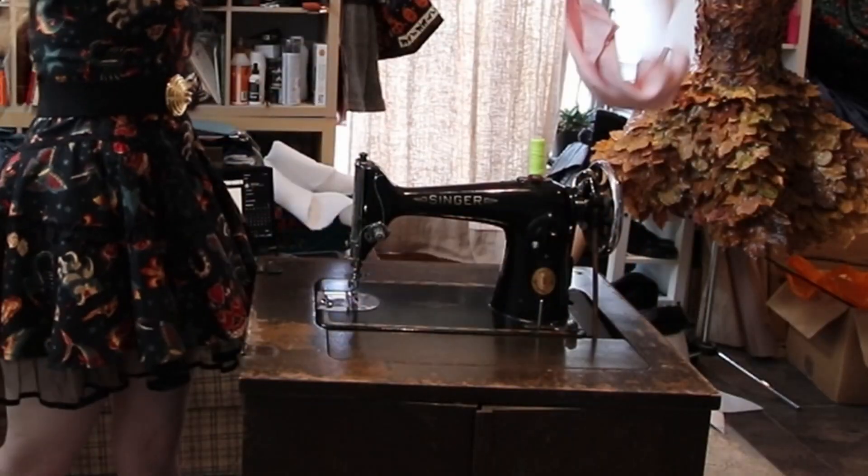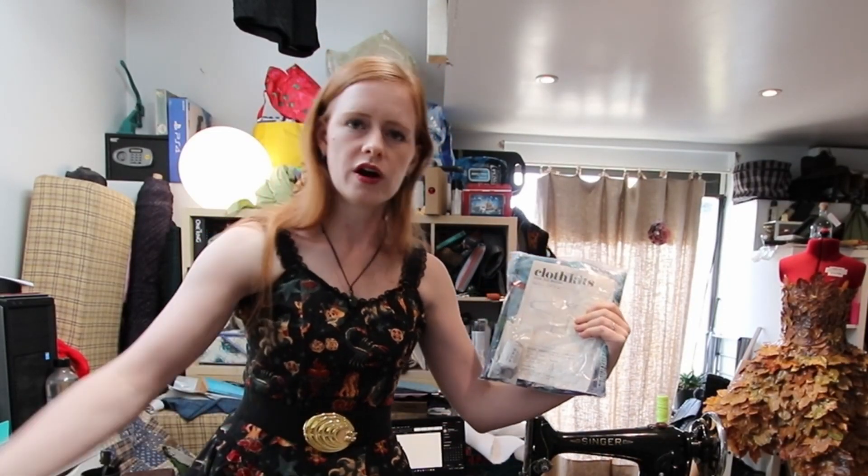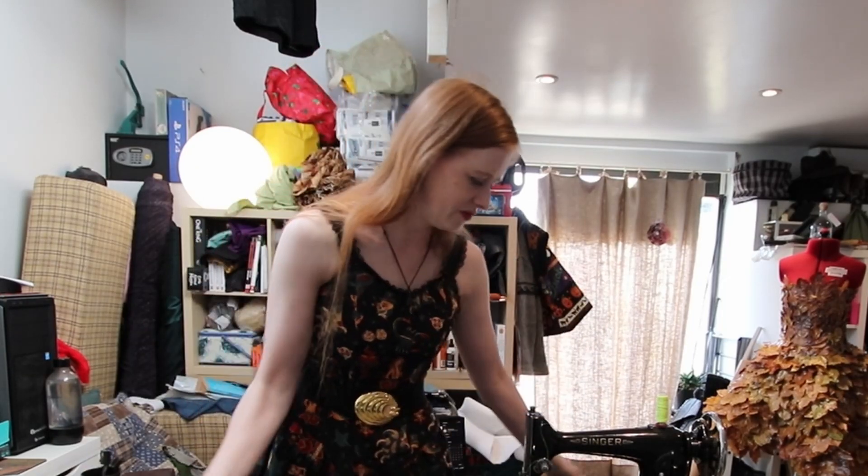Hi guys, my name is Annabelle from Annabelle and Ben's Antics, and today — ta-da! — we are going to be using a treadle sewing machine, and we're going to be using it to make this, which is a shirt cloth kit thing, which is what you guys requested on my last vintage sewing machine video.